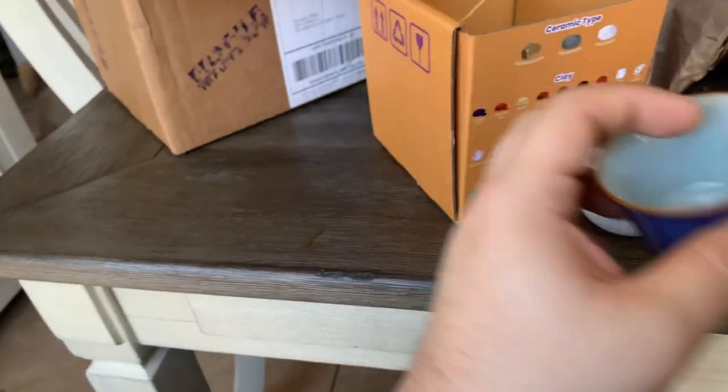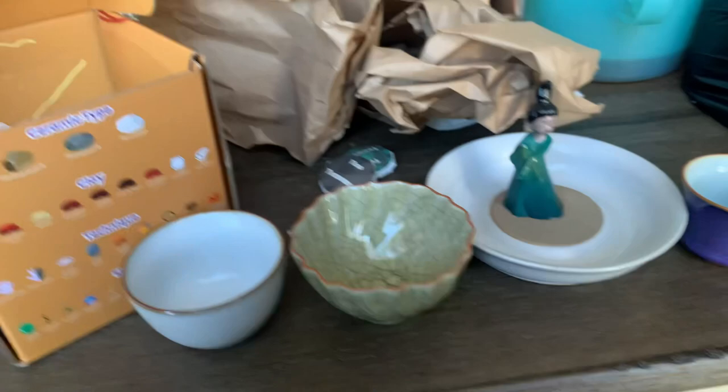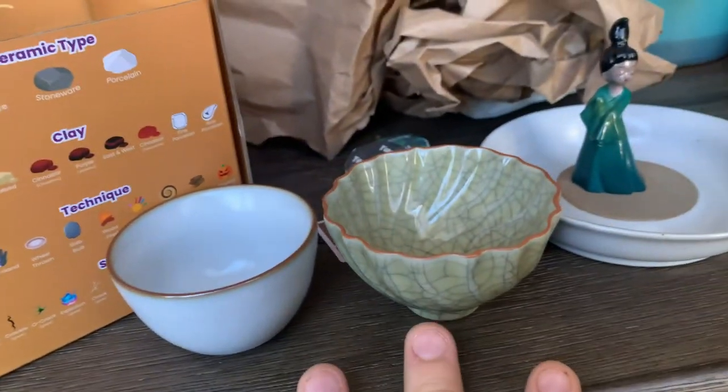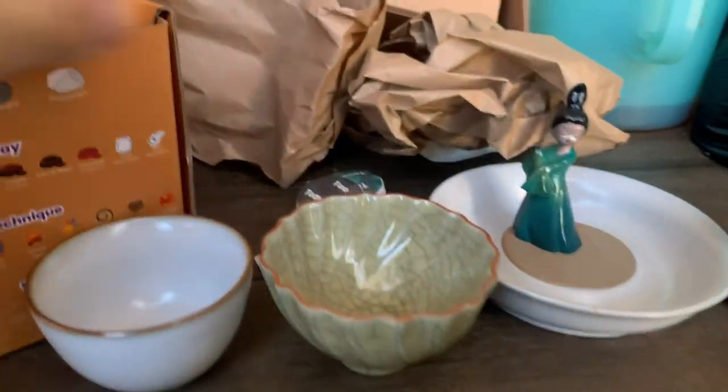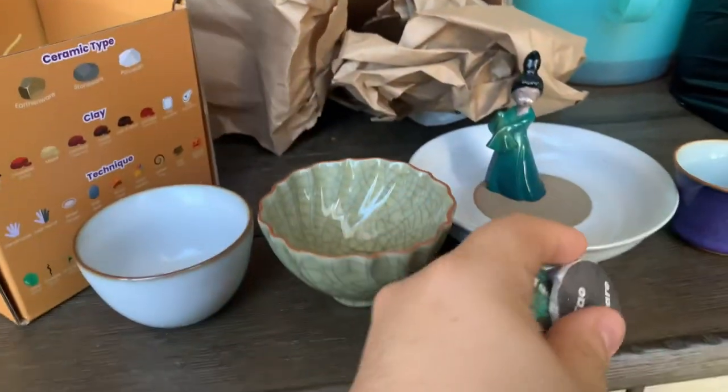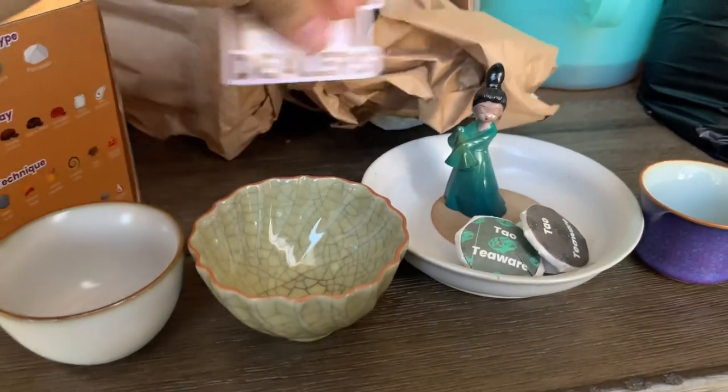Just a small little tea haul from Tao Teaware — three cups, a tea boat, and a pet. And they sent me some samples to try and some stickers.